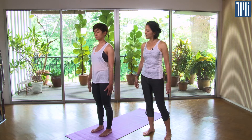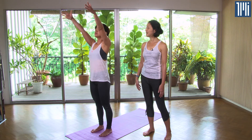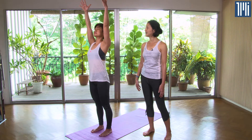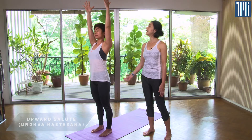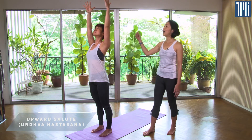Next, inhale and go to a pose called Upward Salute. Inhale and sweep the arms up, bringing the arms alongside the ears, keeping the chest lifted and the stomach drawn in towards the spine. Gently gaze up between the palms of your hands.